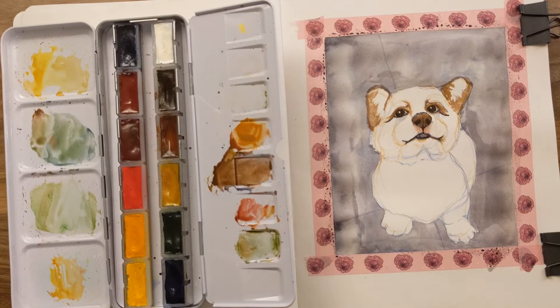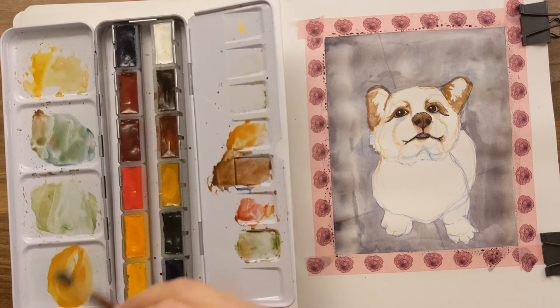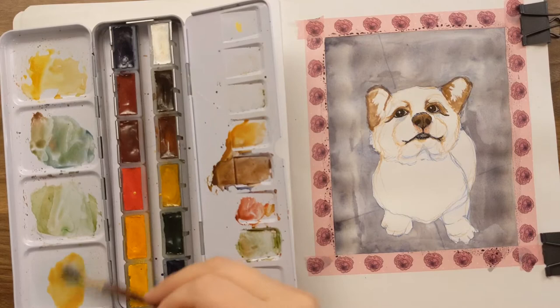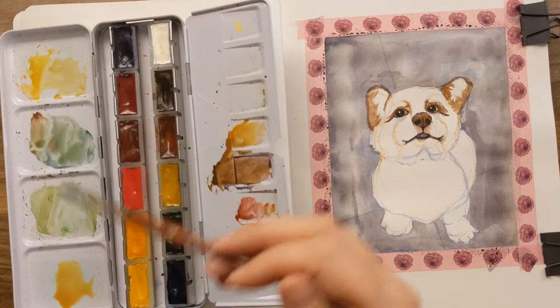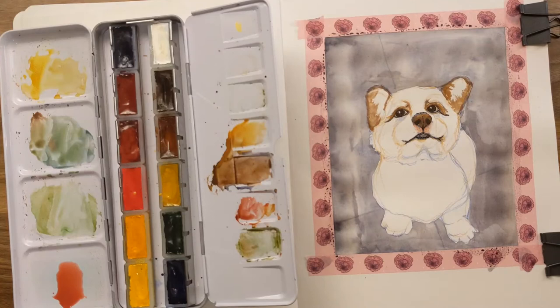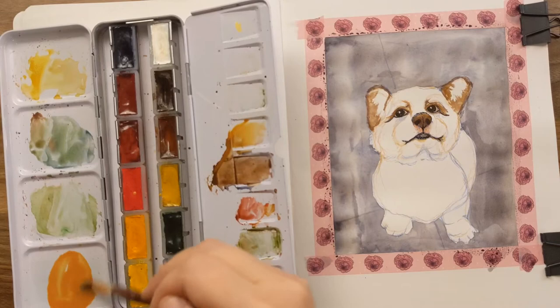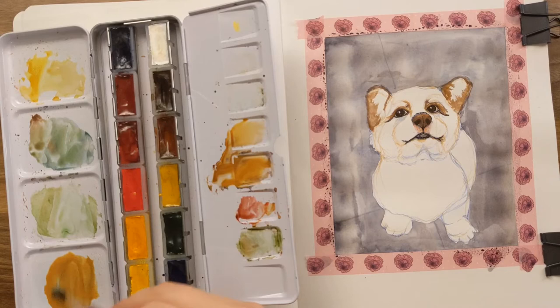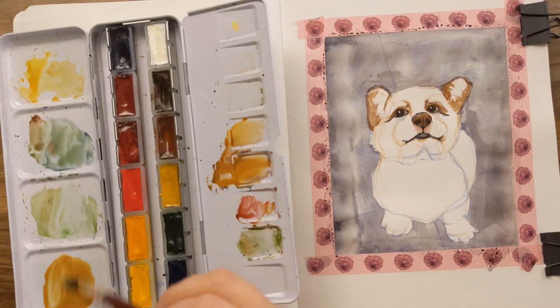I want to mix the right color for this little baby's fur. I'm getting some yellow ochre and burnt sienna, watering it down. I'd normally use Naples yellow or Naples yellow reddish for this, but since I don't have it in this palette I can mix it. I accidentally put way too much pink in there, so I'll add more brown and maybe a little blue to neutralize — colors around the wheel neutralize each other.